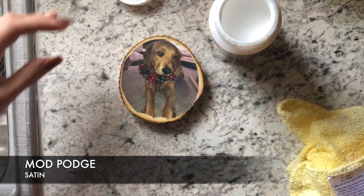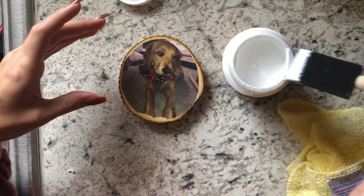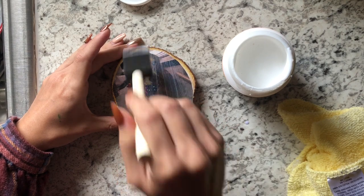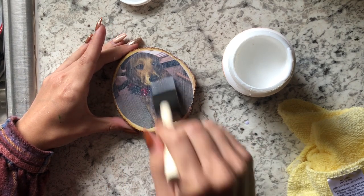When it dries I make sure to rub off all of the extra paper fuzzies before I go in with the top layer. This is the satin Mod Podge — they have different finishes like glossy or matte or anything you want, but I chose the satin — and I'm just gonna go over this with a light layer and wait for it to dry.